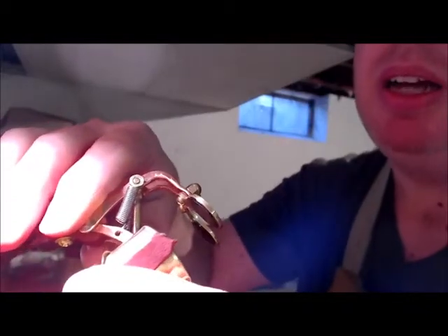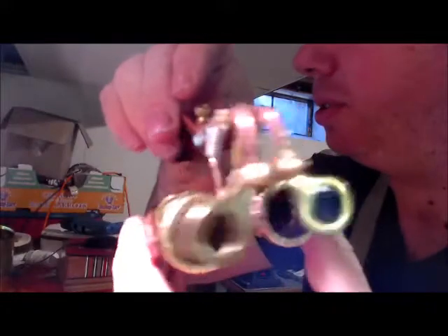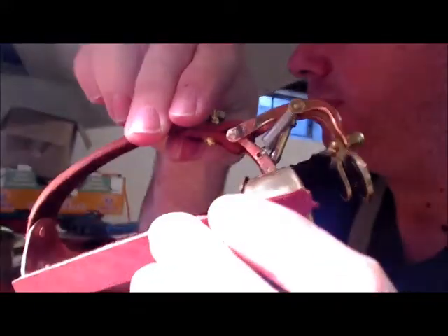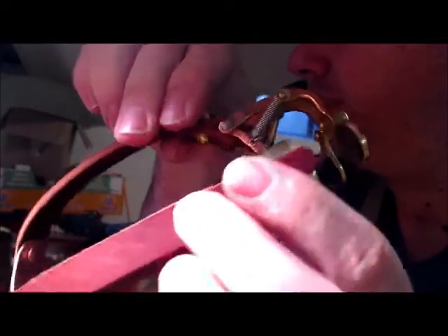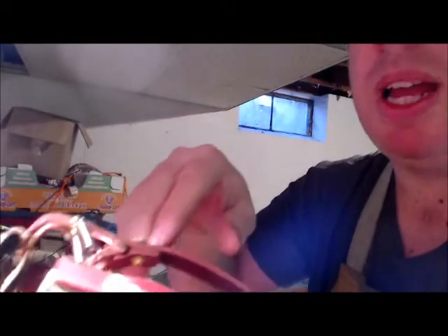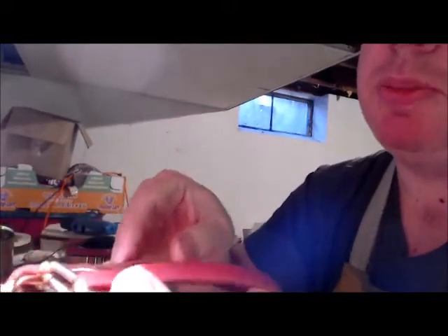What you end up with is something that's just pretty darn cool. It's one of my favorite pieces that I've done. I hope you like it too — give it a closer look. Let me know what you think of the brown. Usually I use black — I thought the brown was a nice touch, especially with the copper.